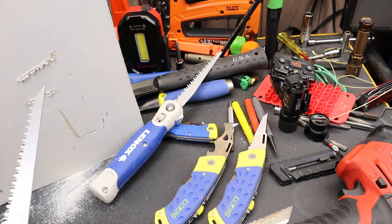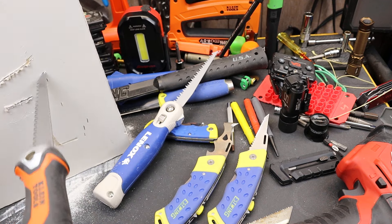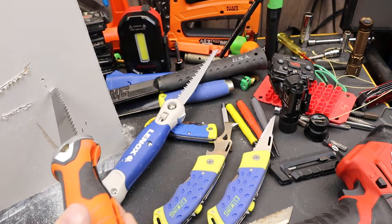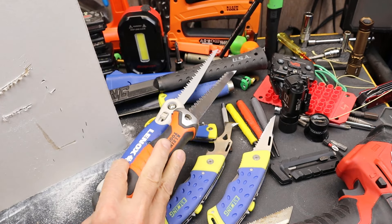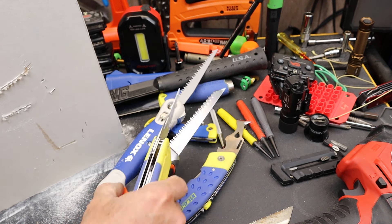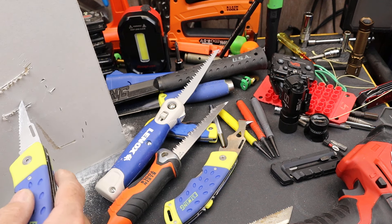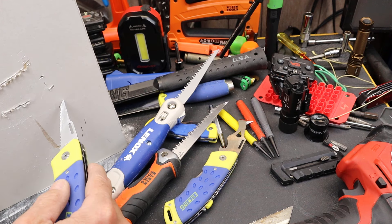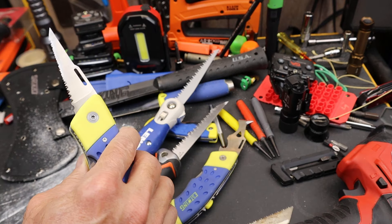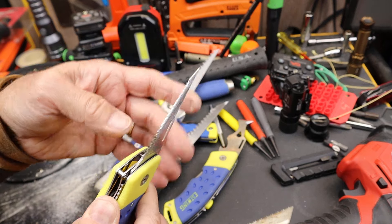So how does that compare with, say, this Klein? Way better. The amount of effort to get a blade like that through. It is a design that departs from the traditional jab saw, but here we've got five-eighths heavy-duty drywall and I am able to get this thing through with a little bit of effort. The shape's different, the teeth are different, the thickness or thinness is different.